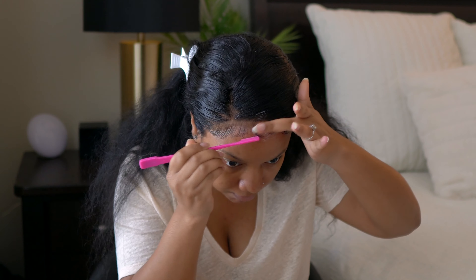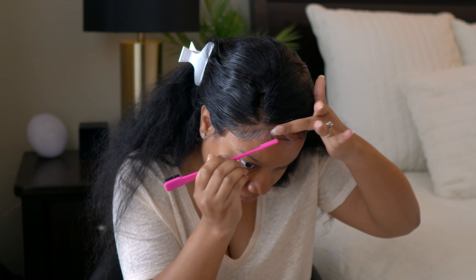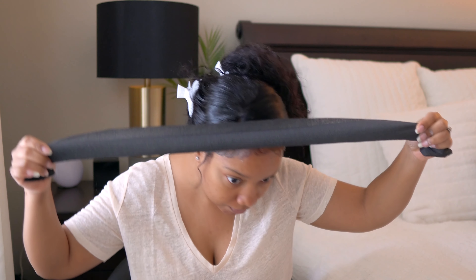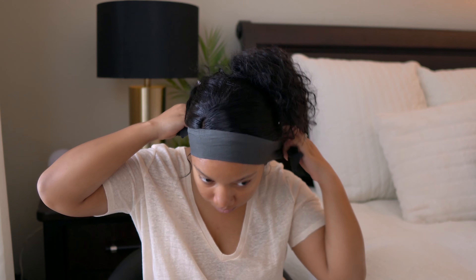Then I tie it up as normal using my black strip, and I blow dry it down to speed up the process.